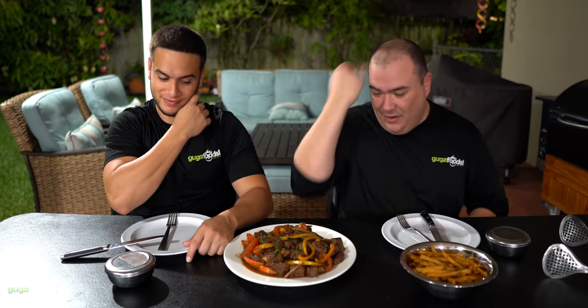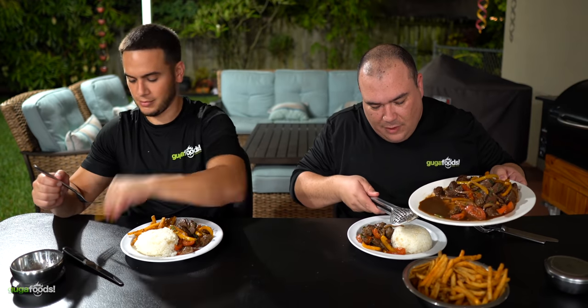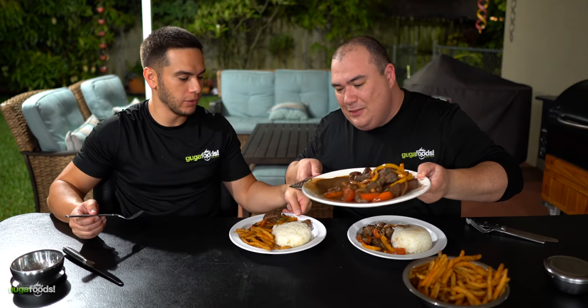There we have it — this is my version of the Lomo Saltado. Angel asked me for it, he's been wanting it for a while. It looks amazing! Guys, this is my version — it might not be a hundred percent authentic but it's my version and it's easy and quick to make. This little juice here — a little bit of the meat juice, soy sauce, and everything combined together — is just out of this world. I know you want some of that juice!